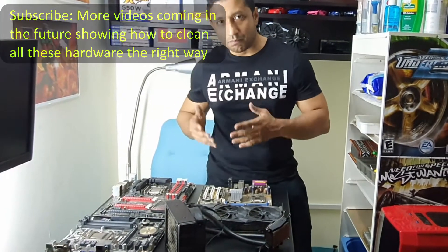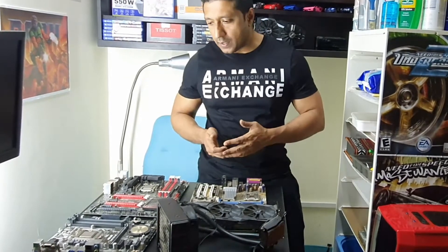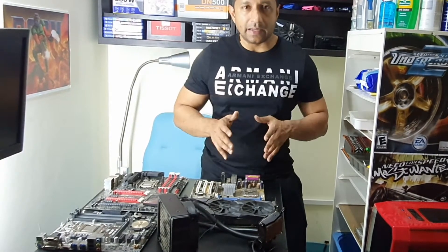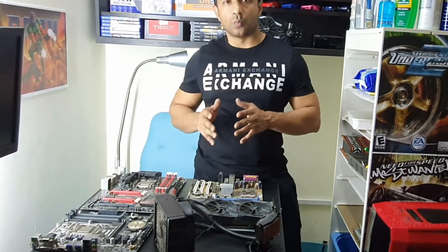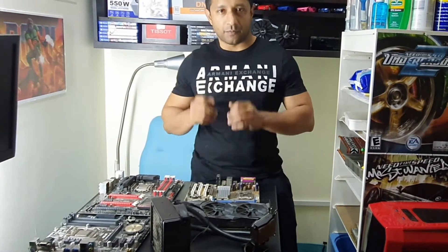Over a period of time, I will be buying used motherboards and building gaming PCs in the future. I will be putting the same kind of effort on those motherboards to make sure they are clean and similar to what came out of the factory. Then I will bench test them to make sure they perform very well.